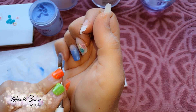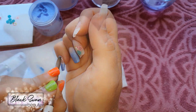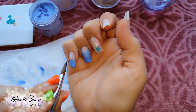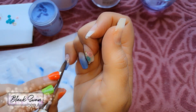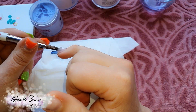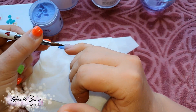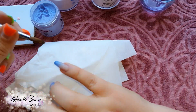Moving on to the pinky, I'm doing an ombre — feathering the blue color up from the tip towards the cuticle, then placing the same nude color at the cuticle and feathering it down over the blue to create a beautiful ombre effect. Once the colors have been ombred I use some clear acrylic to encapsulate the nail and seal in the ombre, so that when I file the nail later I don't file away what I just created.